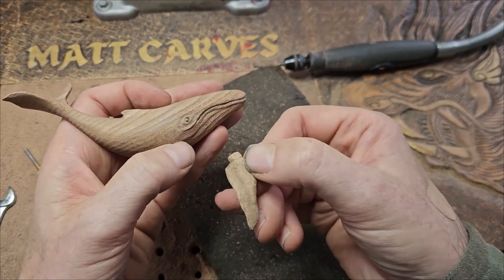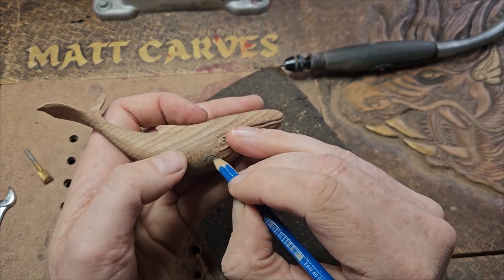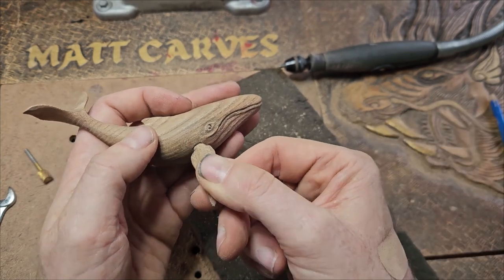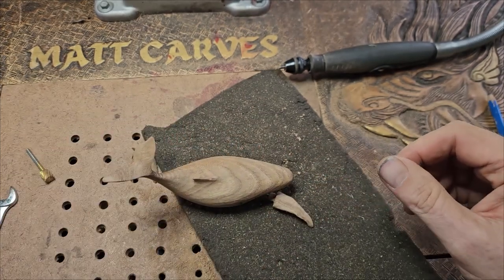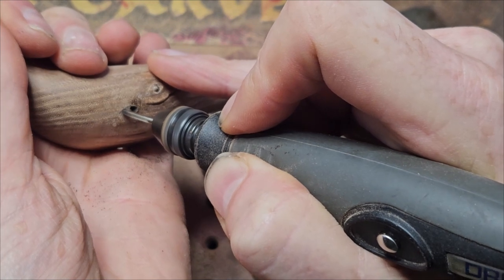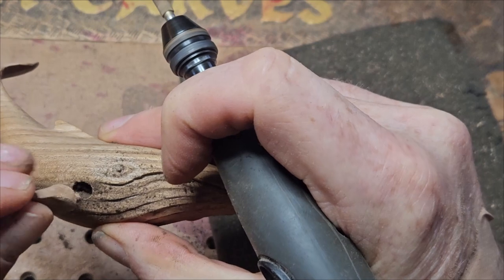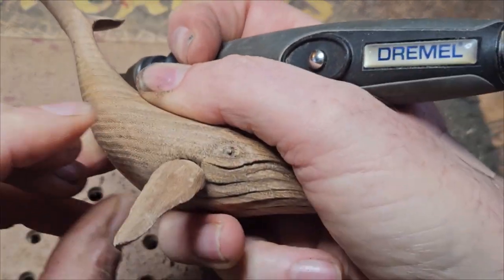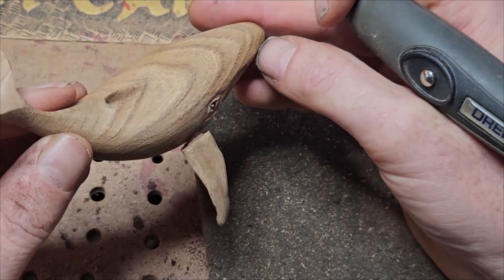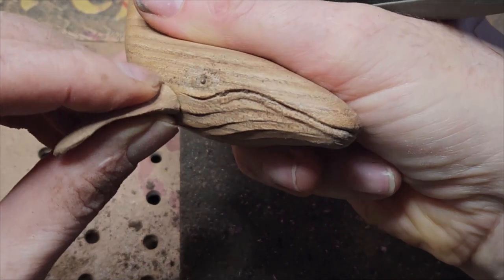I'm just using that disc sander again to get the shape right. Now I'm trying to figure out where the fin is going to go, so I've pencilled in a mark there. I had a look at a couple of reference photos to see where the fins go. This is not really anatomically correct — Ben over at Studio on the Lake has been doing whales with fish tails, and I don't really know what a fish tail versus a whale tail looks like, so I've just done a tail. Attaching parts onto carvings is really difficult because you've got to get the transition right — the angle and all of that.